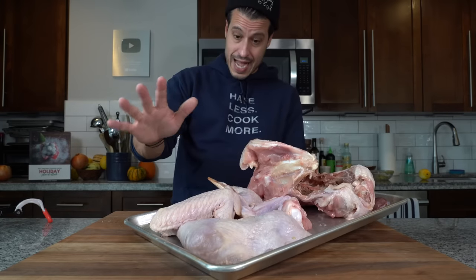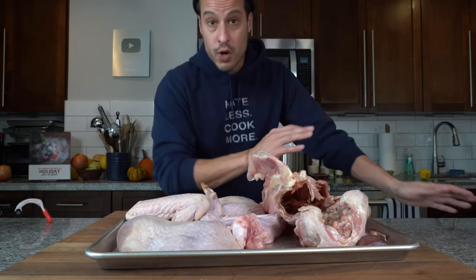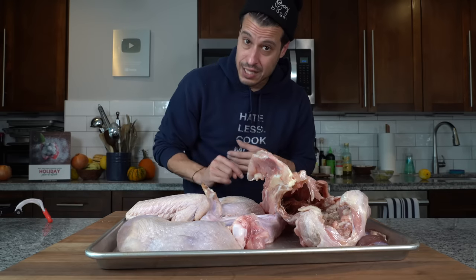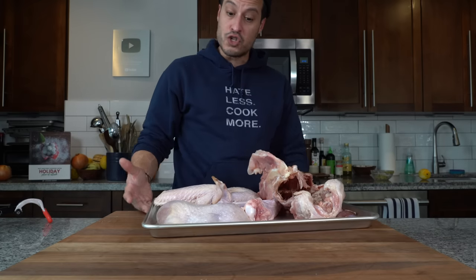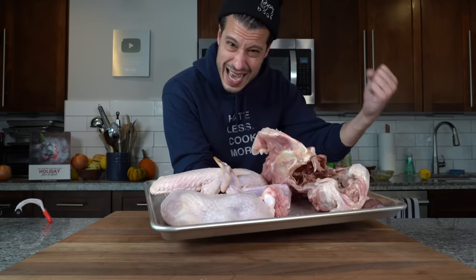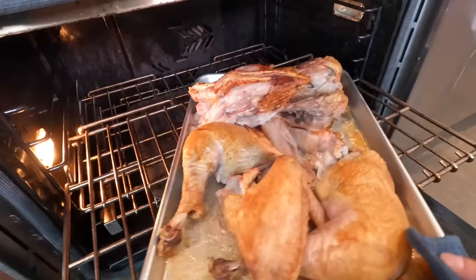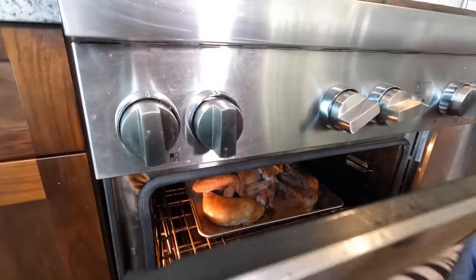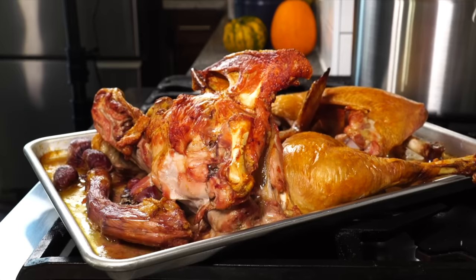Now with everything else we can make the stock. I was saving these thighs, but I have to go to the wedding and won't have time to cook these separately before the next video. On Thanksgiving you're going to want to keep those legs and thighs and confit them like we're going to do in a couple of weeks. But for now we're going to toss them into a 450-degree oven to roast them off to develop nice dark flavor for a dark turkey stock. Rotate them about halfway through, and after about 45 minutes they should be nice and golden brown all the way around. Then take them out of the oven and get them into our stock pot.